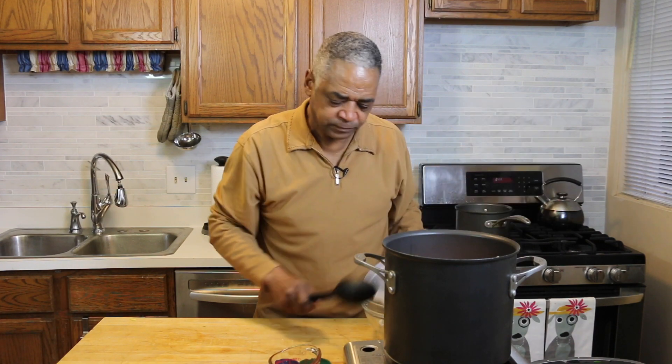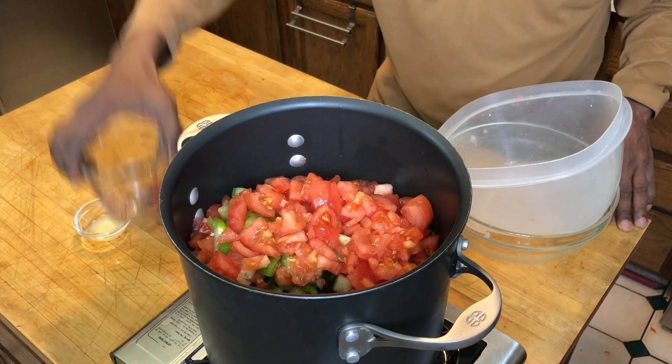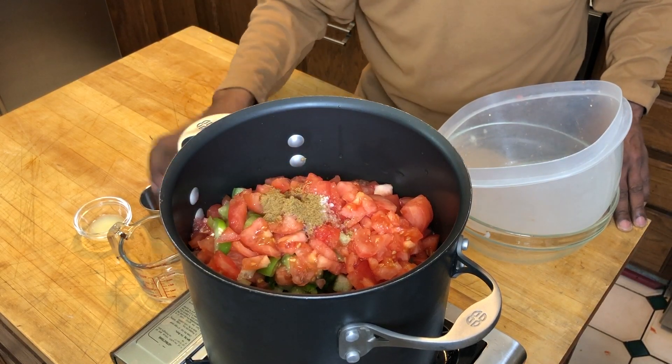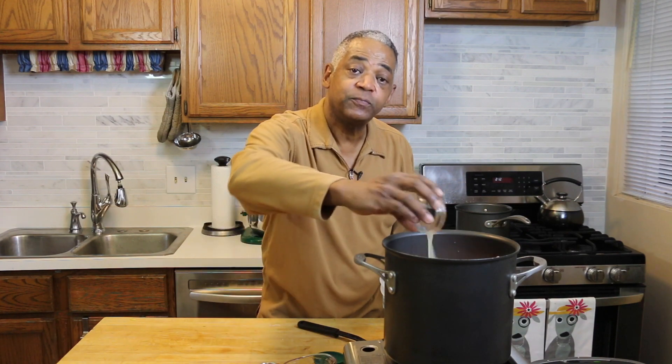That is quite a combination. Now to that I'm adding three-quarters of a cup of cider vinegar, one and a half teaspoons of salt, one and a half teaspoons of cumin, one teaspoon of Louisiana hot sauce — you can use whatever type of hot sauce you like — and one tablespoon of lime juice.